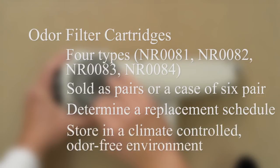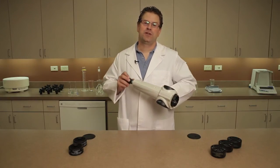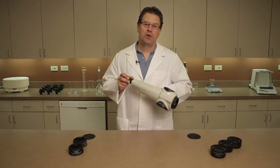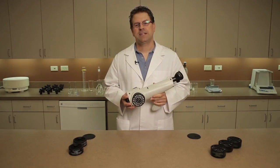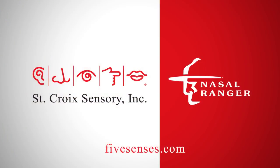The Nasal Ranger and cartridges should be stored in a climate-controlled, odor-free environment. Thanks for taking a moment to learn about the odor filter cartridges for the Nasal Ranger Field Olfactometer. Watch for our other videos on various aspects of Nasal Ranger's use and contact us with any questions. St. Croix Sensory is committed to helping make your project a success.